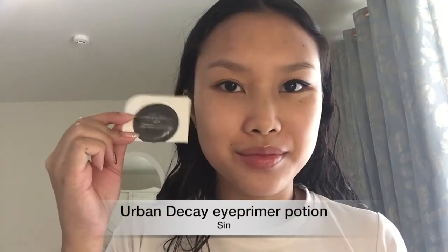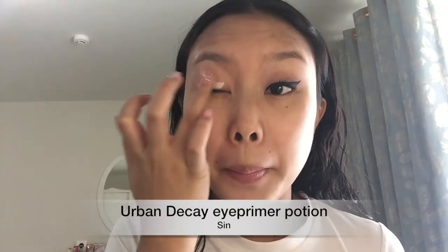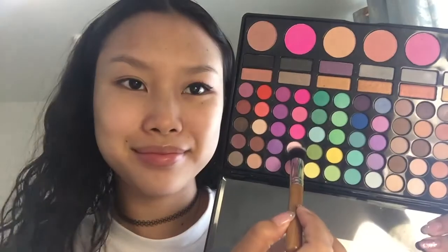I actually messed up the first eye a little bit, but we'll fix it with the other eye. Going in with my Urban Decay Eye Primer Potion in Sin, I'm just going to place this all over my lid all the way up to the brow bone. With this really light pink shade, I'm just going to set the primer because this look was going to use a lot of pink.